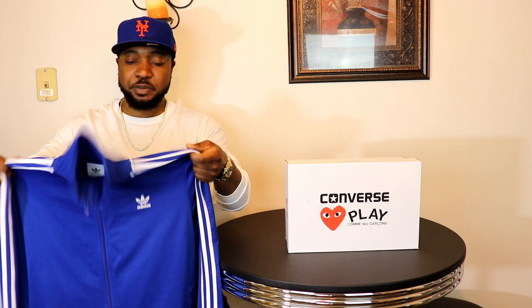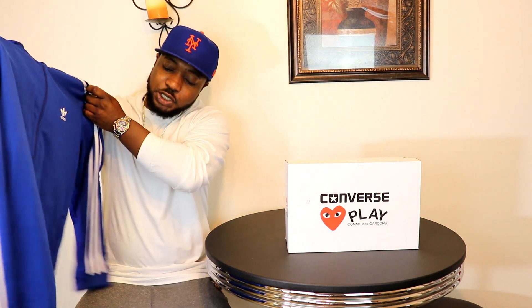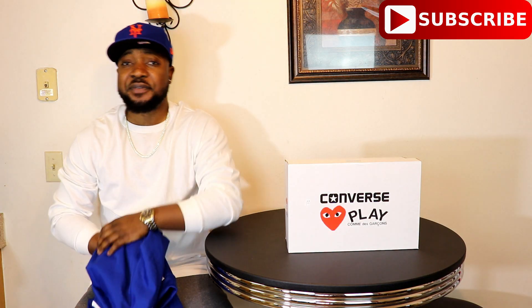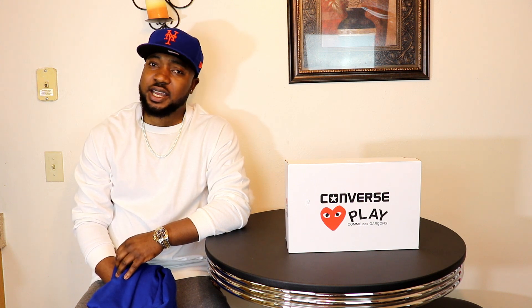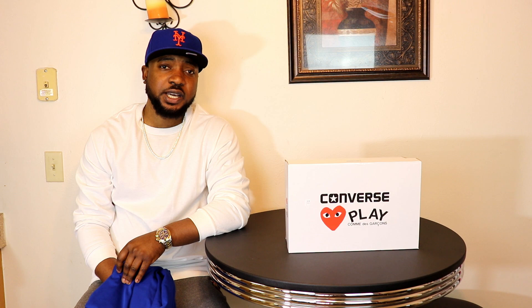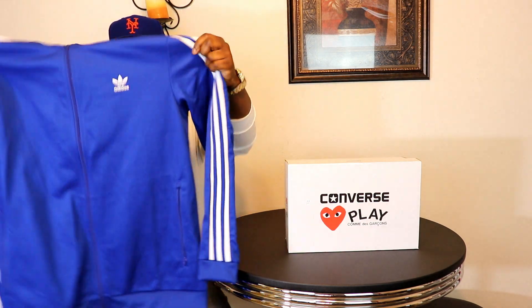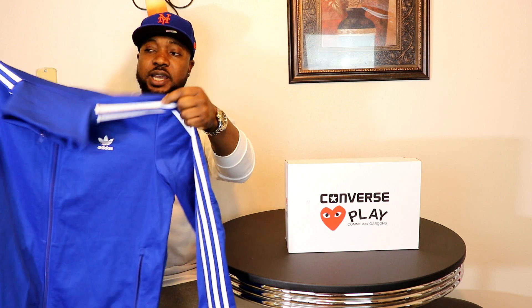I got this off eBay — the shipper shipped it from Canada. I have been wanting to get the bottoms but to no avail. I searched everywhere. I found one on eBay and the seller was in Chile wanting $120 for it, which was ridiculously overpriced. I found another one in a shop in Canada but they won't ship to the US. It came out somewhere in February last year, that's why it's so hard to find the pants.